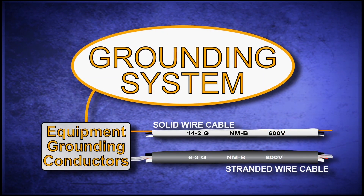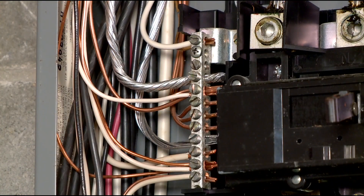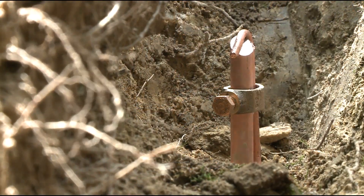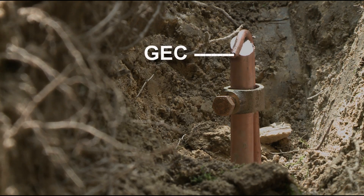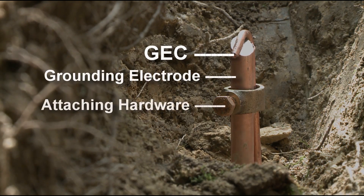Equipment grounds are the bare wires found in the building's solid and stranded non-metallic cables. These wires connect all of the metal boxes, switches, and receptacles in the electrical system to the grounding bus in the service panel. The earth ground conductors include the grounding electrode conductor or GEC, the grounding electrode, and attaching hardware.